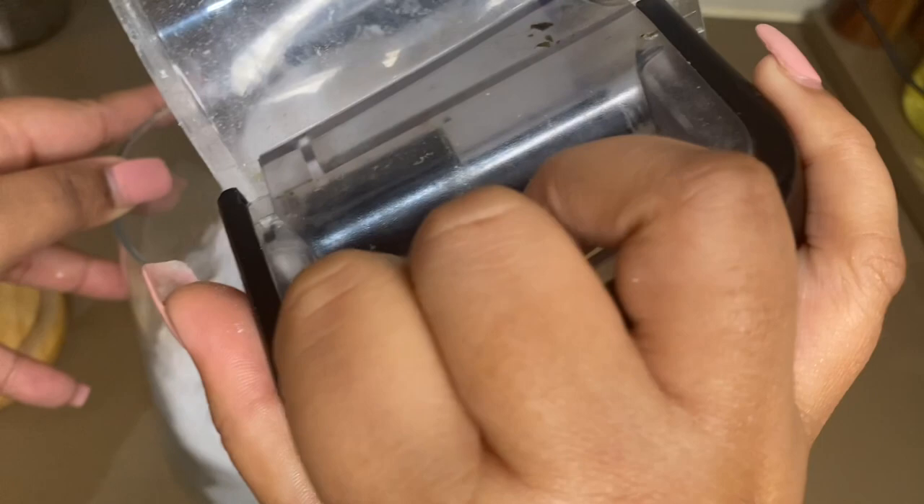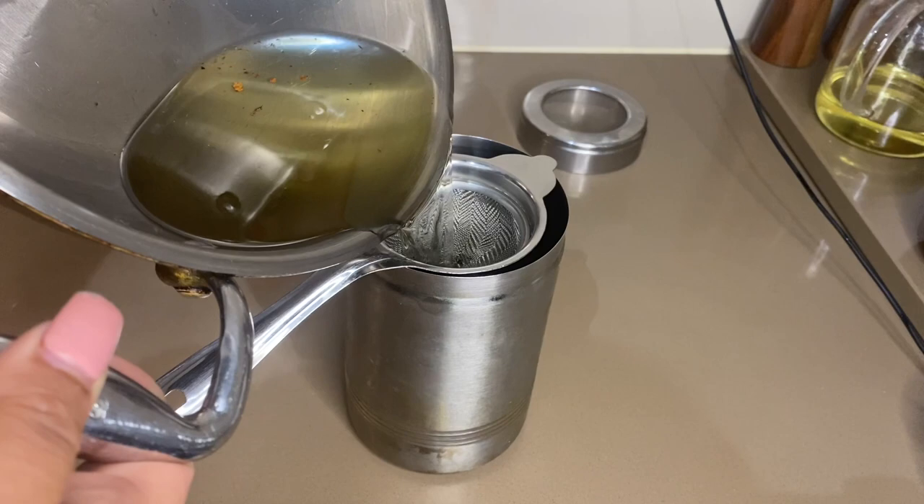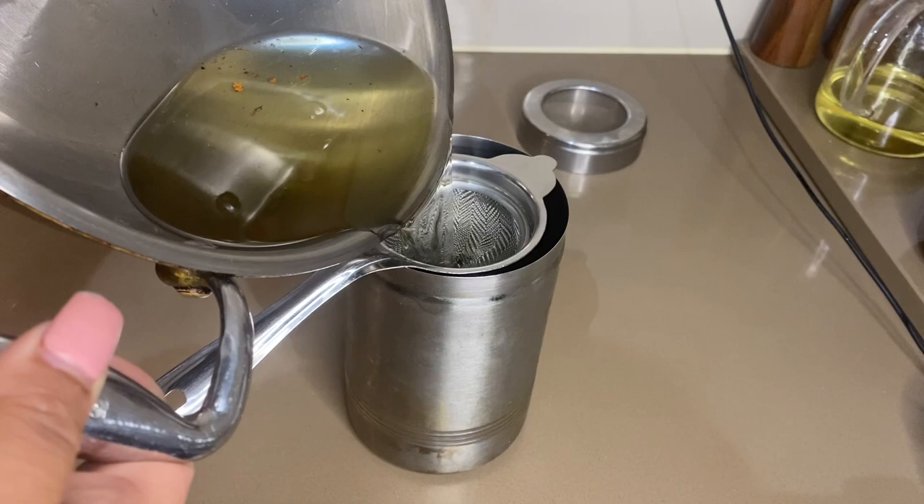The next tip is about oil used for frying. Once you've used oil for frying, don't throw it away — keep it in a container. You can reuse it to keep your herbs green or for other purposes.